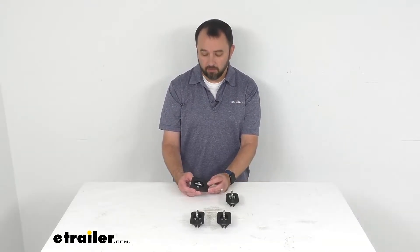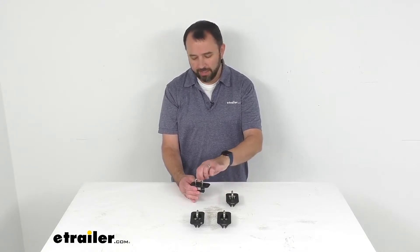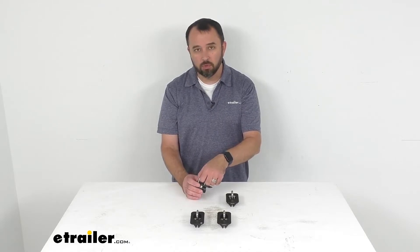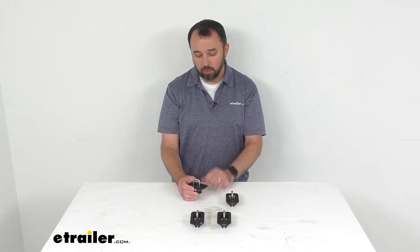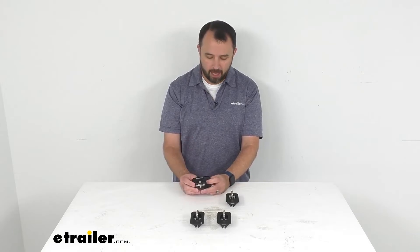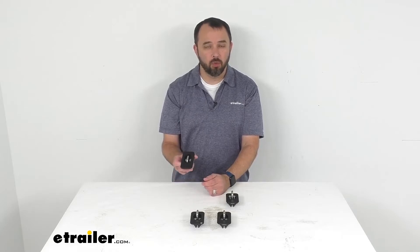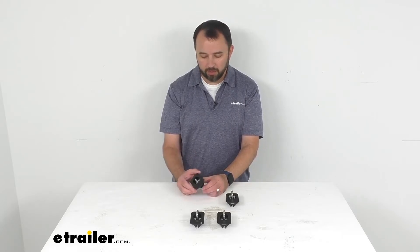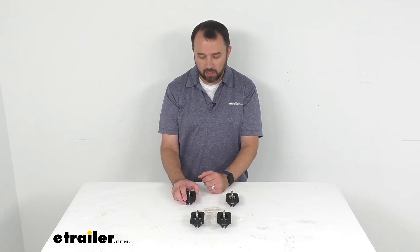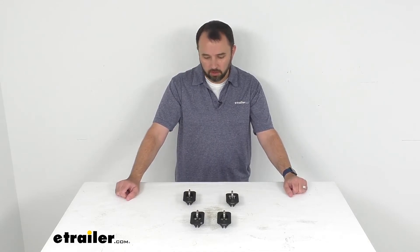I'm a big fan of these anchors — I think they're going to do a great job. They're very easy to use: pull the ring up, hear that pop to know it's secured, then push it down when you're done. I'm probably even more impressed with how easy they are to install — you'll likely have all four installed in just a matter of minutes. Well, that concludes our look today. I hope it was helpful. My name is Andy, thank you for joining me.